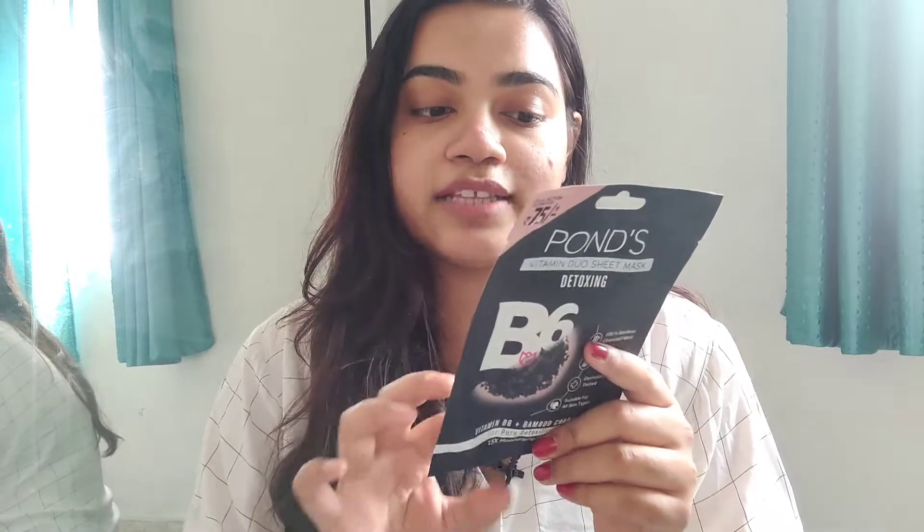We'll be trying the detoxifying bamboo charcoal mask. The first thing we're going to do is cleanse our face — the instructions say to cleanse well with a face wash and dab it dry before using the mask, so the serum actually penetrates your skin and makes a difference. I don't have my face cleansed up yet, so I'm going to go ahead and cleanse my face now and then put the mask on in front of you.